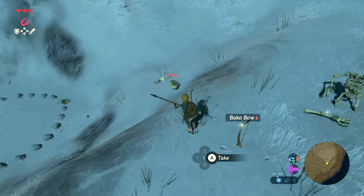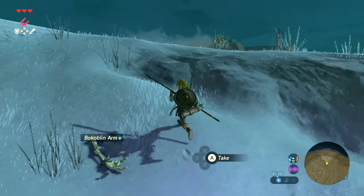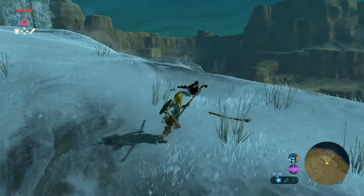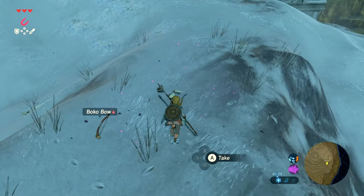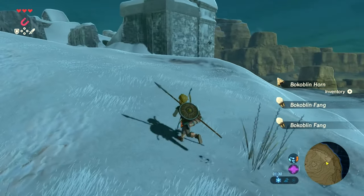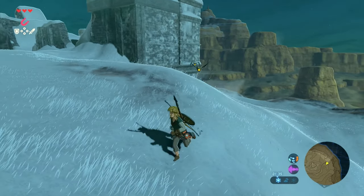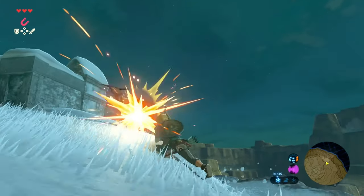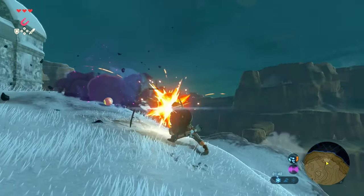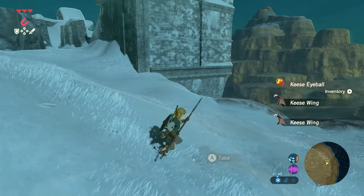Good luck with getting hold of it and going out there in the cold weather. That is it for this guide on how to get the warm doublet in Breath of the Wild. Thank you so much for watching or listening. For more Legend of Zelda content like this, hit that subscribe button and subscribe to Triforce Times, or check me out on Twitter at Triforce Times. If you enjoyed this video and found it useful, liking and sharing the video would really help me out — otherwise check out the other videos on the channel.